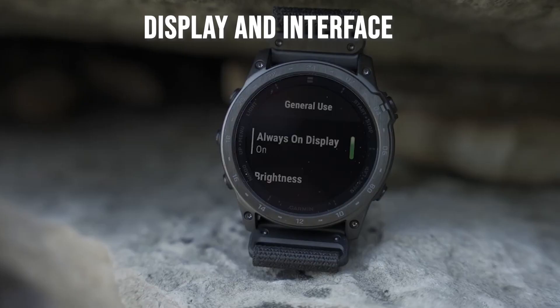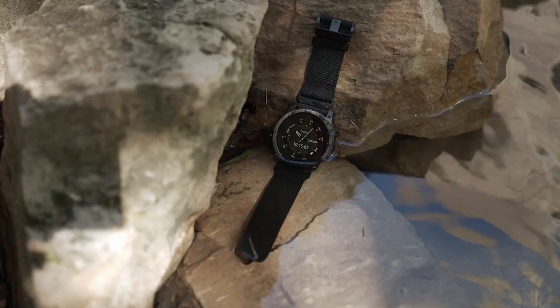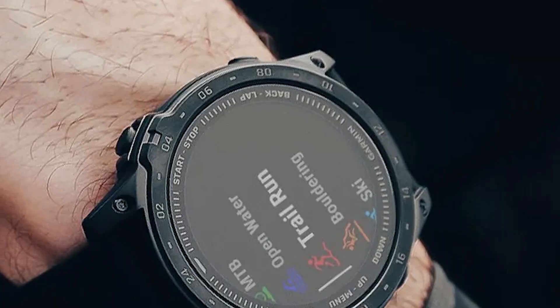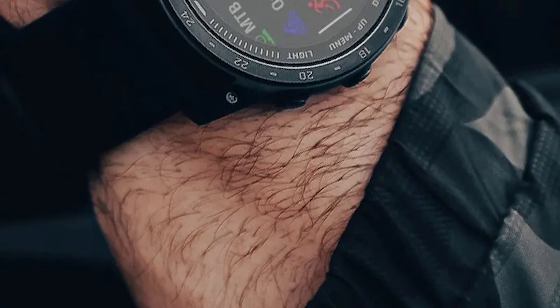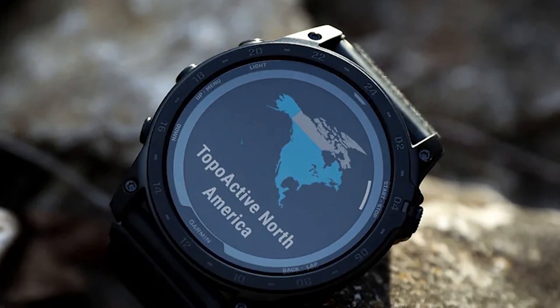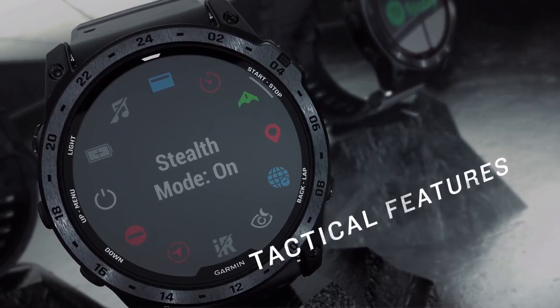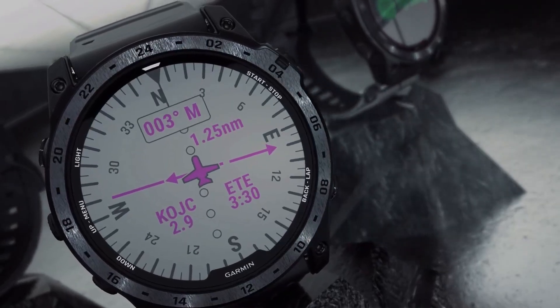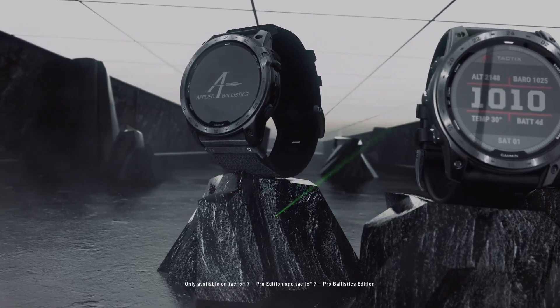Equipped with a 1.4-inch display, the Tactic 7 Pro offers vibrant colors and excellent clarity. The touchscreen is responsive, making navigation through menus seamless. One standout feature is the Redshift mode, which adjusts the display to shades of red for better night vision. This feature is particularly useful during nighttime operations or when trying to minimize sleep disruption.